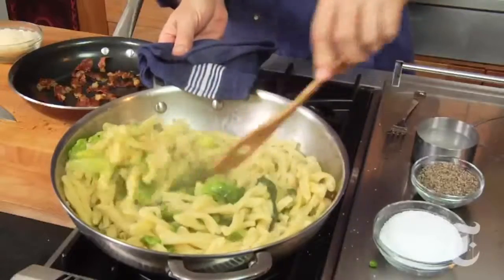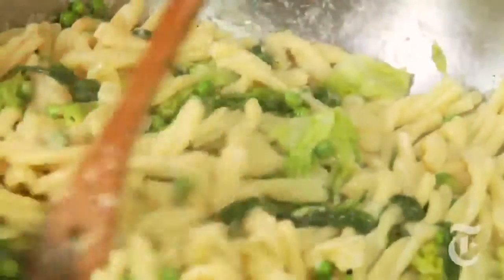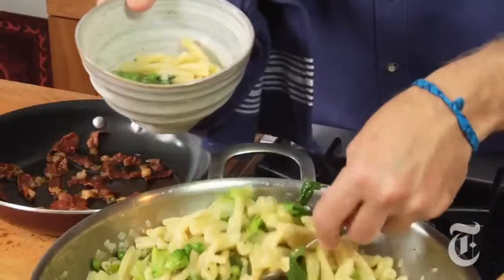That's a beautiful spring dish. Stir in that parmesan — notice how that binds everything, pulls it all together as it melts. The aroma is really wonderful, that melted parmesan.